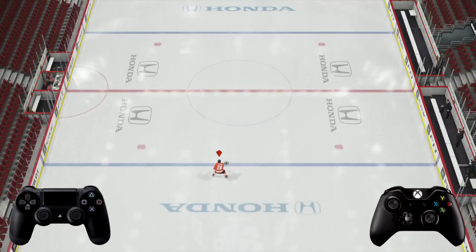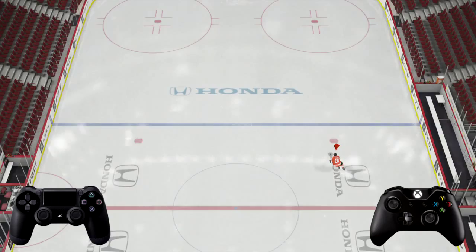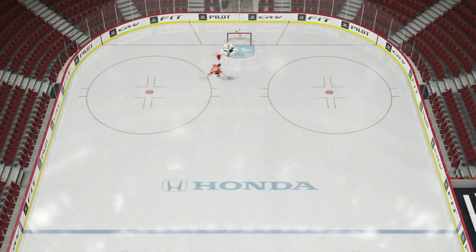There are two quick strides. One to the right — if you'd like to do the one to the right, simply flick both analog sticks directly to the right. For the left side it's the exact opposite, just flick both analog sticks to the left. So just remember: if you want to cut to the left, flick both sticks to the left; if you want to cut to the right, flick both sticks to the right.